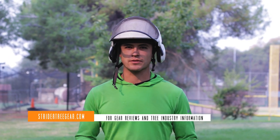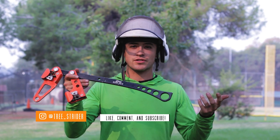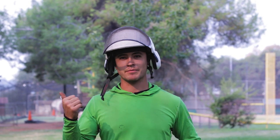Welcome to Strider Tree Gear. Today we're doing a little review and a demonstration for the CMI Rope Jack. We're not sponsored — this is just a tool I've bought and it's become one of my favorite tools for doing tree work on the daily. So why don't you come with me, we'll check it out.